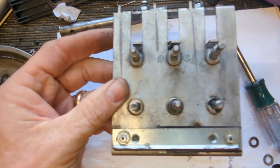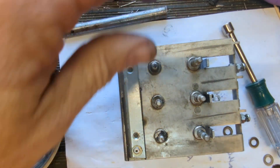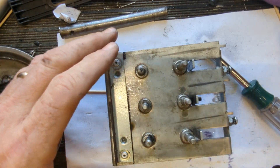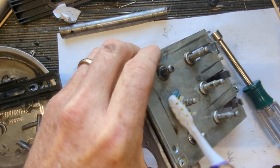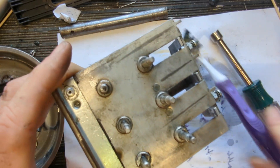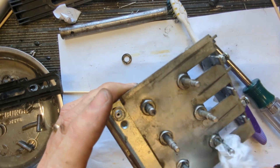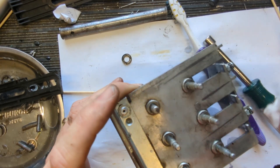I'm gonna clean this really well with some alcohol, toothbrush, and rags. I'll put my parts in the magnetic tray. Actually, I'm gonna get some Windex for this.